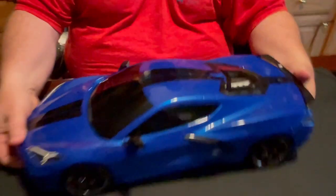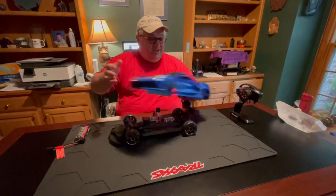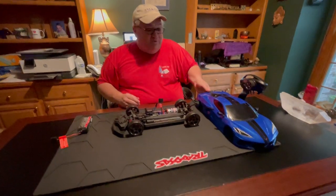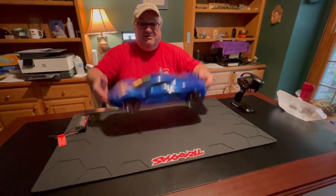Let's back out and I'll show you how to do it. You squeeze the two clips, and the top — the shell — comes off that easy. Then, to put it back on, once you have the battery installed, it just snaps in place. That easy.